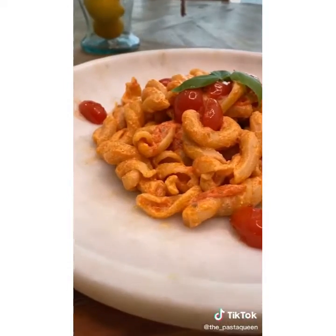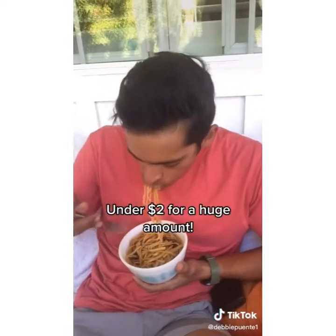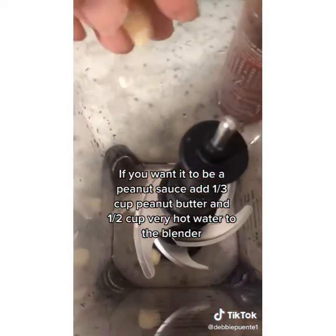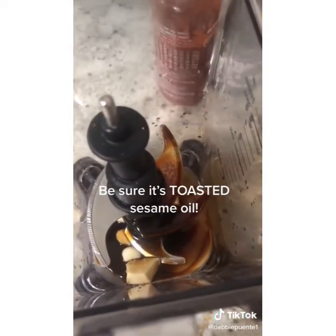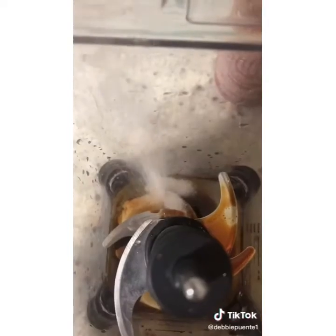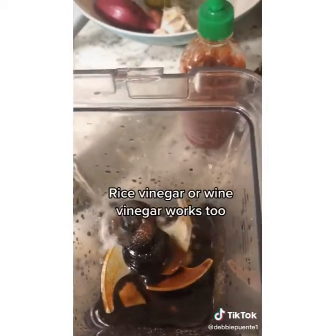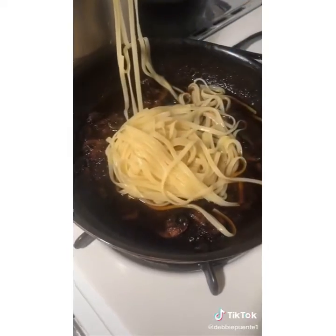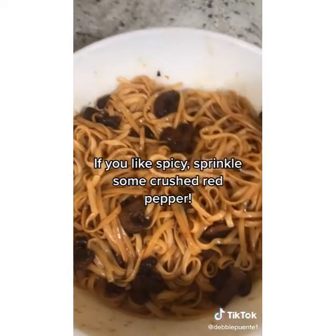Sesame noodles was the very first recipe I taught my boys to make when they were on their own. Number one — it's cheap. Number two — you can always add peanut butter to make it more filling. Here's how easy it is: add a couple of cloves of garlic to your blender, optional ginger, two to three tablespoons of toasted sesame oil, a quarter cup of vegetable oil, two tablespoons of sugar or maple syrup or honey, a quarter cup of soy sauce (I like low sodium), two tablespoons of vinegar, and a squirt of sriracha. Blend it all up and pour it over sautéed mushrooms or directly onto cooked spaghetti. Toss it around, add a little pasta water to loosen it up, and some green onion.